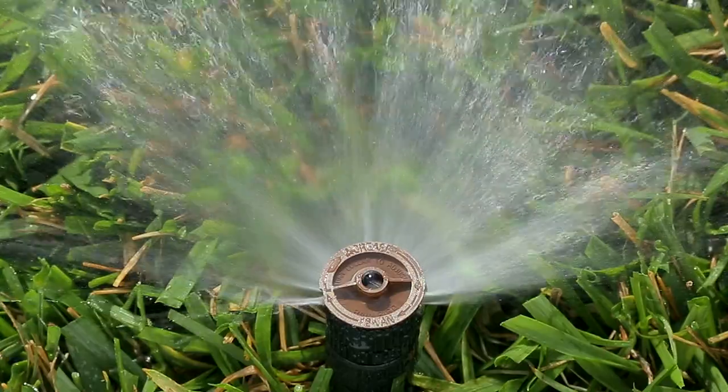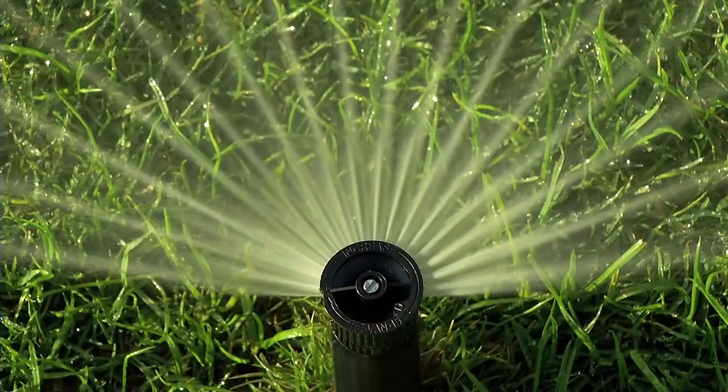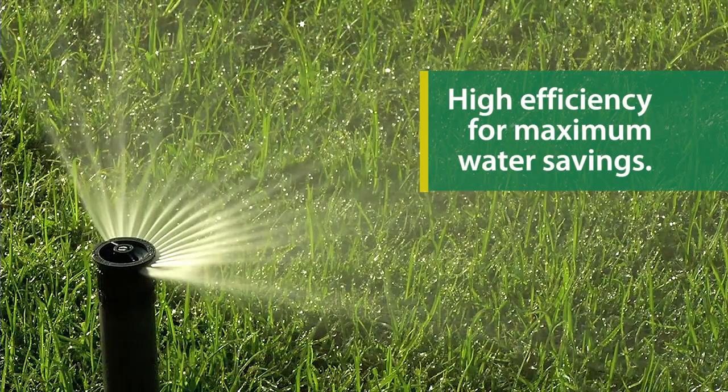Rainbird set the standard for variable arc spray nozzles with the VAN series. The HE-VAN series takes things a step further, offering high efficiency for even greater water savings.